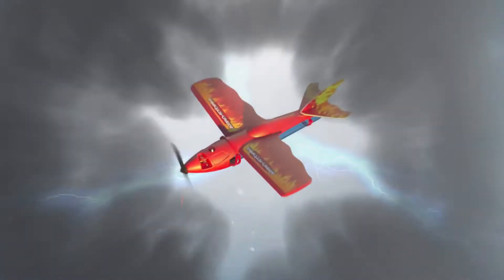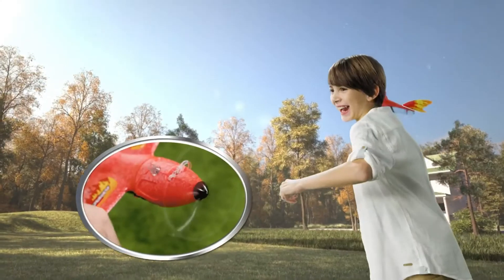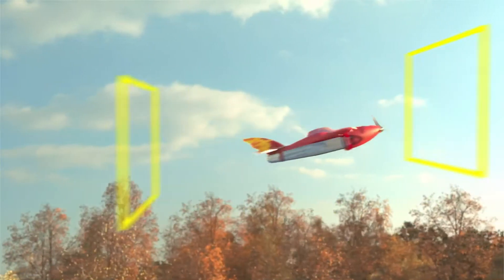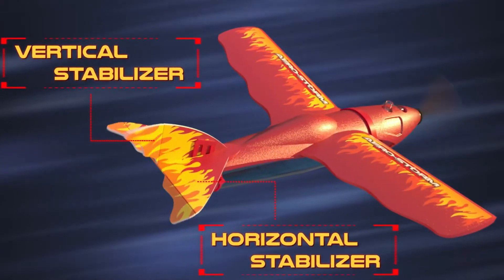Aerostorm — get ready for the action. A new stunt plane with Air Chargers engine. Start the propellers and train to amazing stunts. Adjust the stabilizer and unleash the air engine.